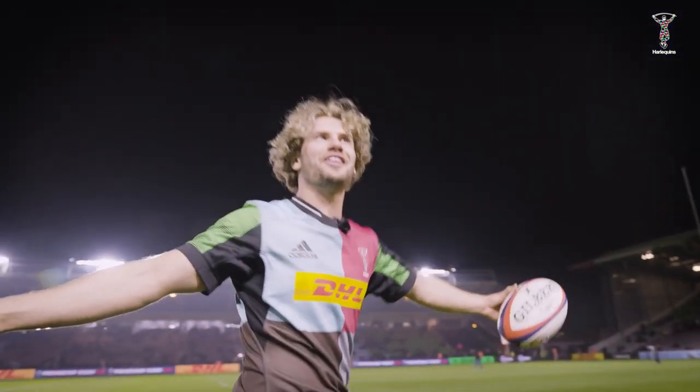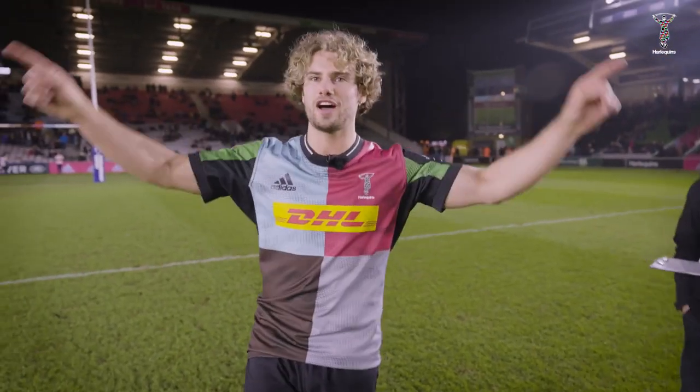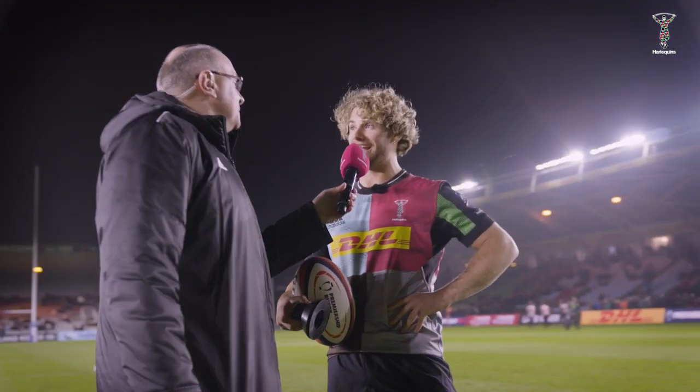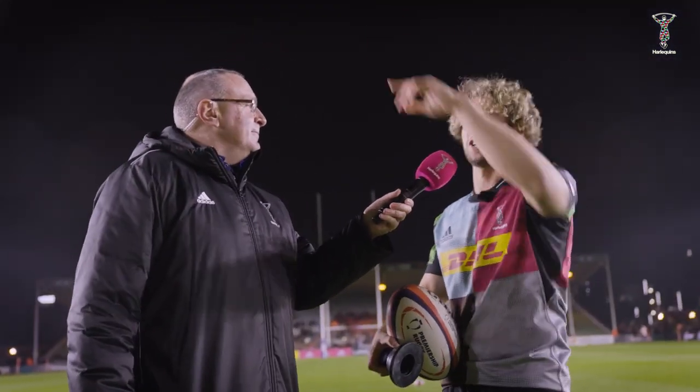Is this what it's like to be a hard equipment? It feels pretty good. Do you know what's funny? Outside it felt way more intense, but when you're in it you're kind of zoned in — it's really strange, but I like it. So I've got three kicks: one from the 22, one from the 40, one from the touchline.